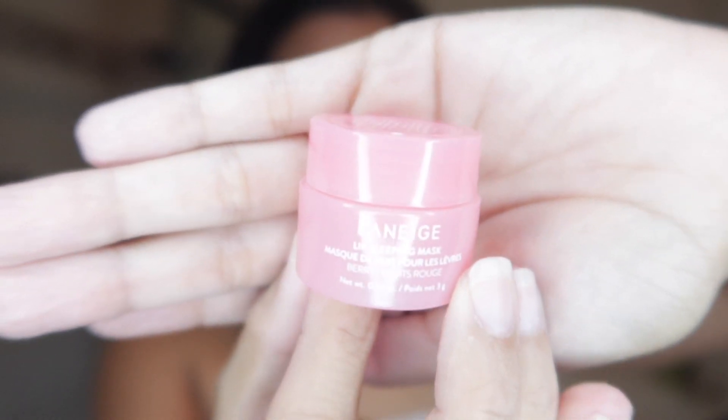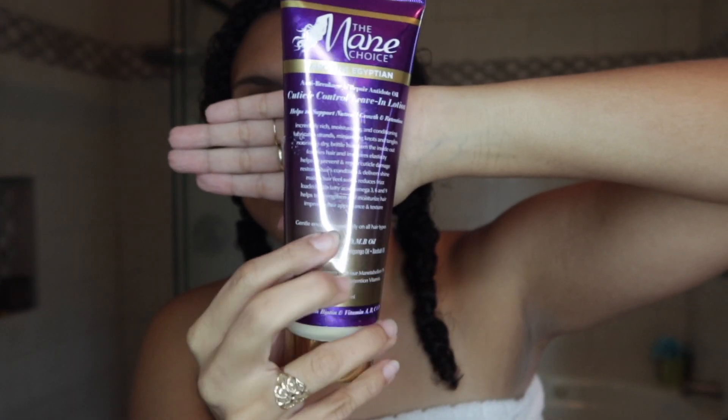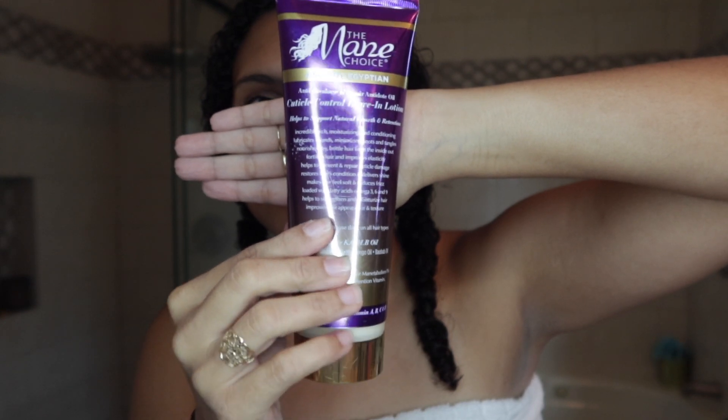I also had a Laneige mini lip balm mask so I went ahead and put some on my lips for some extra hydration. If I'm being really honest, I really did not care for the smell — it has a bubblegum-like quality to it, and personally bubblegum is not for me.